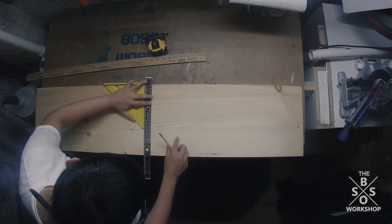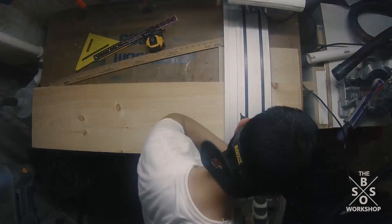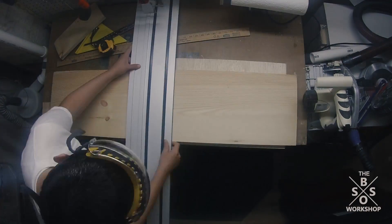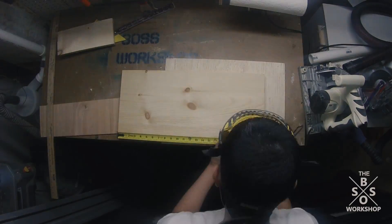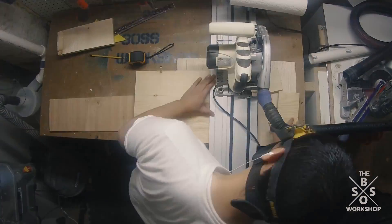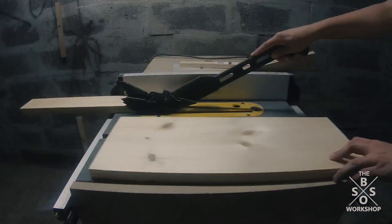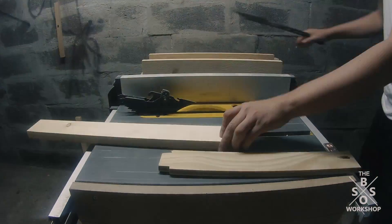To start off this build I took a 1x12 board and I began to cut it to length using my track saw. I cut it to try to avoid the knots in the board, and then I took it to my table saw to cut the shelf pieces to width.